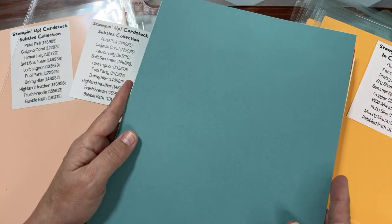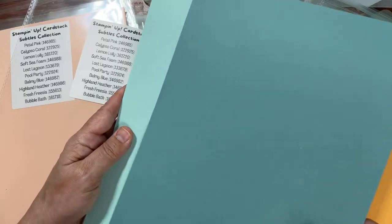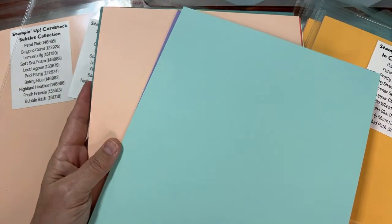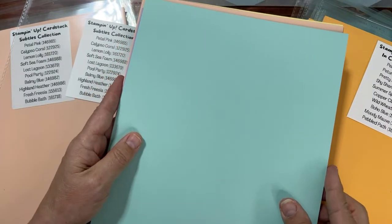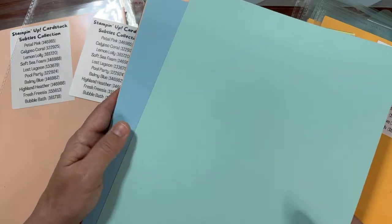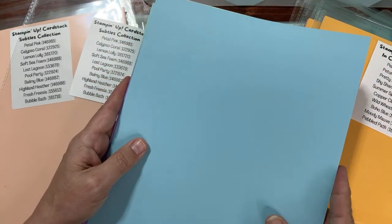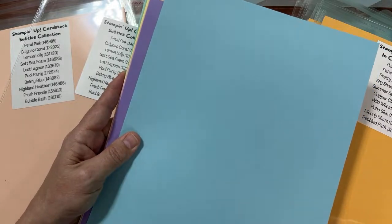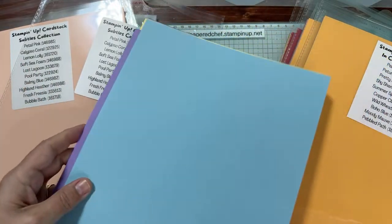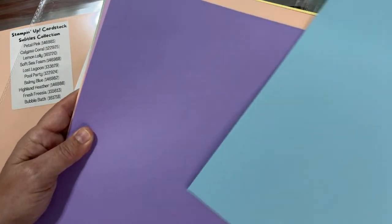Lost Lagoon — this was a returning color. It used to be a color years ago and last year it returned. We're very happy about this returning color! Pool Party — I love the combination of Pool Party and Petal Pink together, especially for baby projects. The Subtles play a very nice role for baby showers, and so does Soft Sea Foam if you're trying to do something neutral. And then we have Balmy Blue. Ginger, thank you for participating, but I was asking which color collection you wanted to see first.